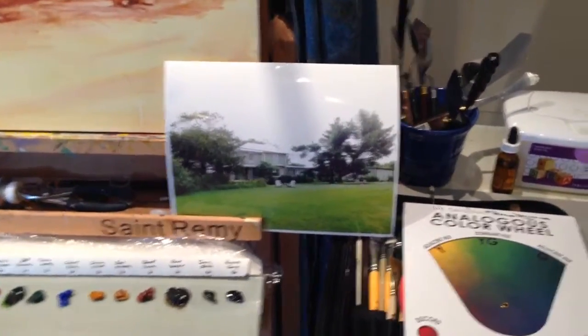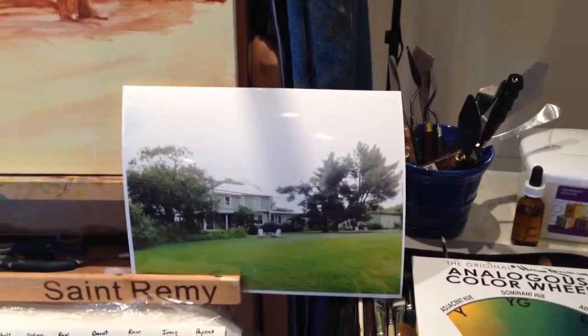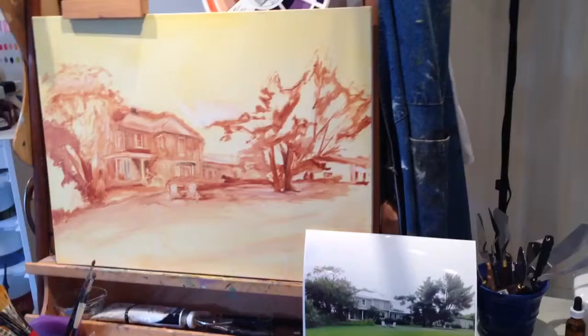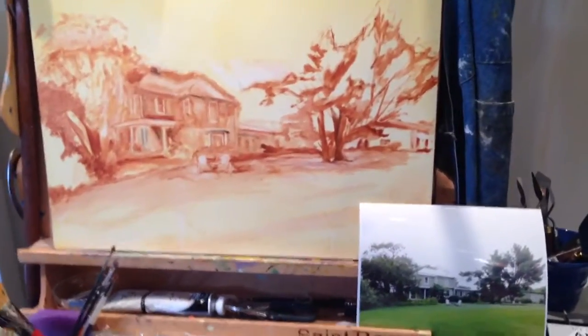Here's my reference photo, which I've sketched on. The canvas is 18 by 24.